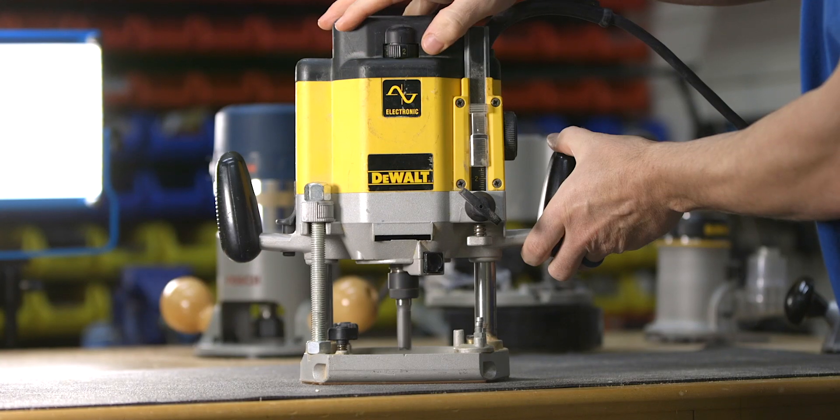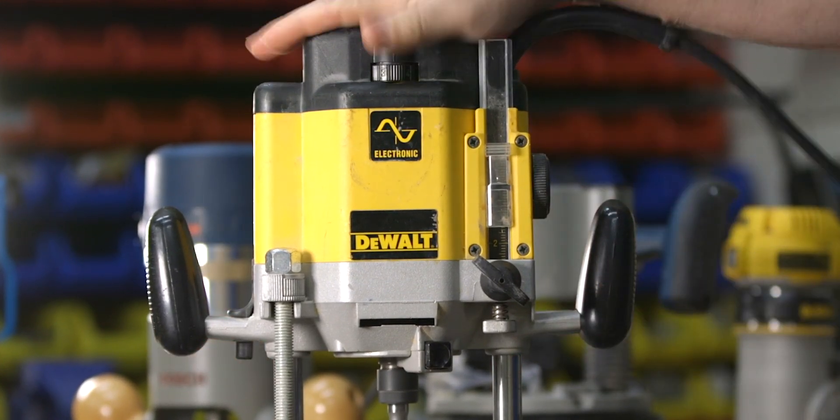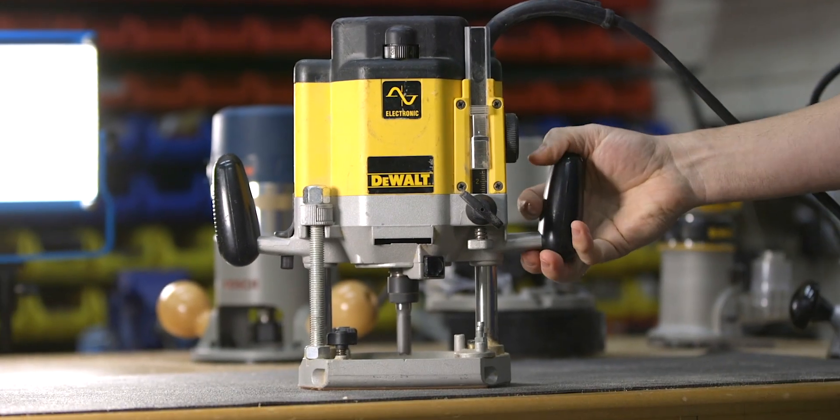One of the most important things about knowing how to use a router is understanding at what speed the bit should be rotating. Bit speed calculations can be confusing, and honestly I don't understand all the scientific aspects and mathematics behind it, but what I do know is how to simplify it so that we can understand it — and that's what we're going to be focusing on in this lesson. Bit speed, however, is not the same as RPM.